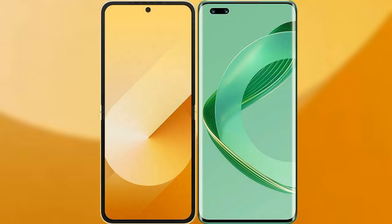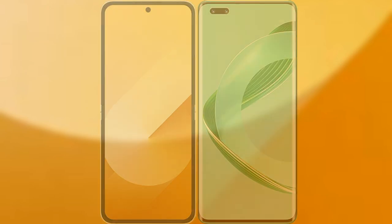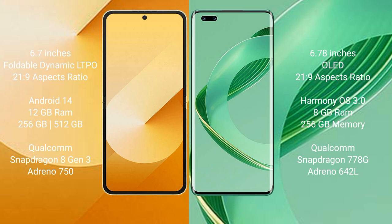I will compare the new Samsung Galaxy Z Flip 6 with the Huawei Nova 11 Pro. The Samsung Galaxy Z Flip 6 comes with a 6.7-inch foldable Dynamic LTPO AMOLED display and an aspect ratio of 21:9. The Huawei Nova 11 Pro features a 6.78-inch OLED display and an aspect ratio of 21:9.